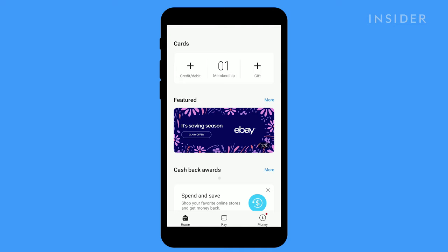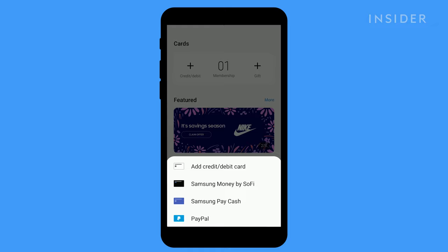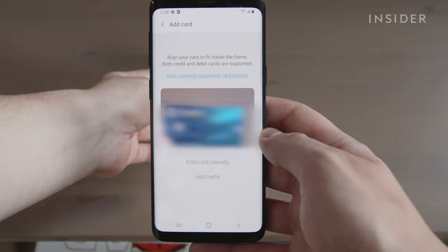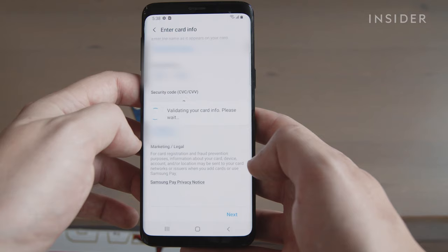At the main menu, you'll need to add a card to get started. Tap Credit/Debit Cards. The app will prompt you to take a photo of your card to automatically capture its number and details. If it doesn't auto-capture, you can tap Enter Card Manually to type in the information.